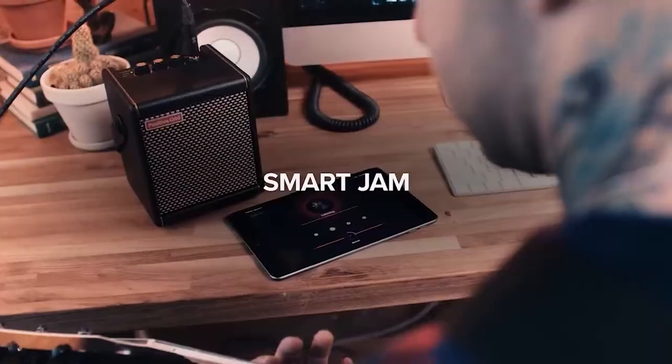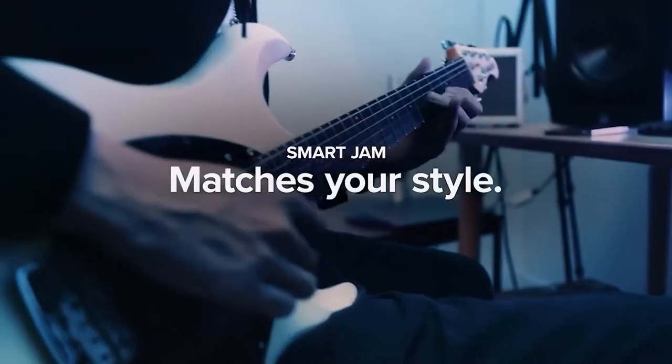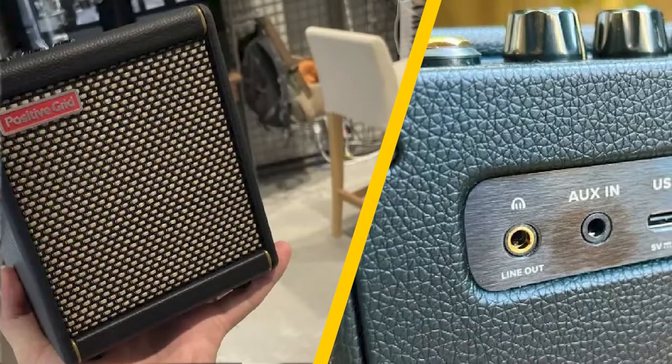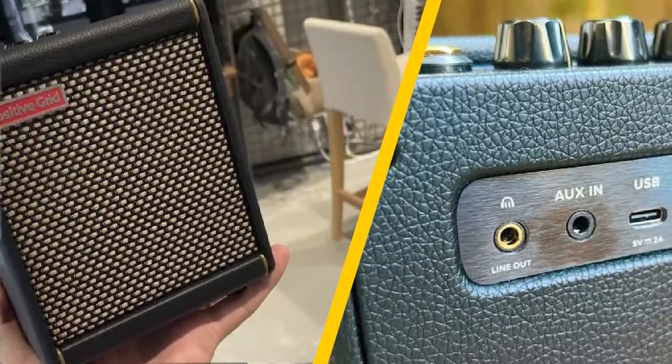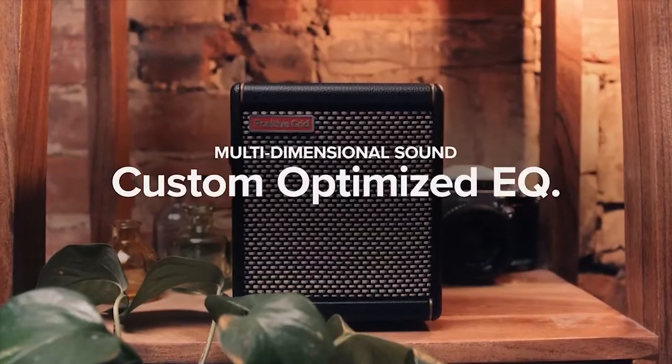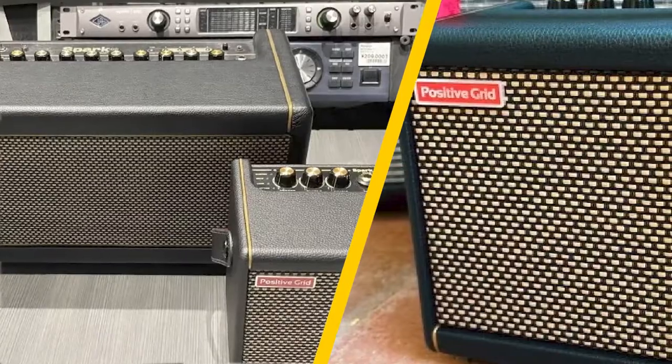Fast forward to 2022, and Positive Grid has launched the Spark Mini, a scaled-down version of the 40-watt Spark that promises to pack in everything that people love about the original into a smaller and genuinely portable package. So, had the boffins at PG made another hit, and does the Spark platform as a whole live up to the seemingly unending hype? Well, let's find out.